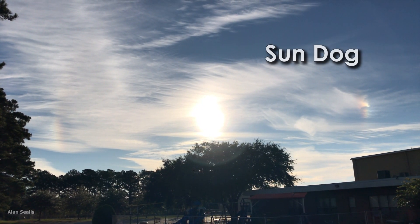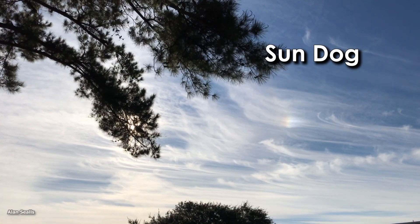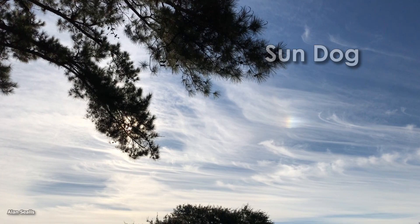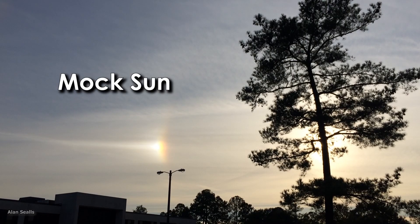Its nickname is Sun Dog because it follows the Sun the way a dog follows a person. It is also called a mock Sun because it imitates the Sun and sometimes seems just about as bright.